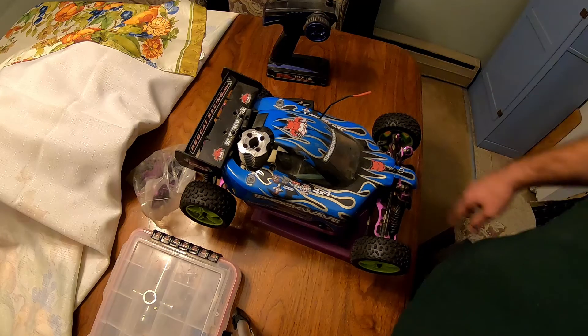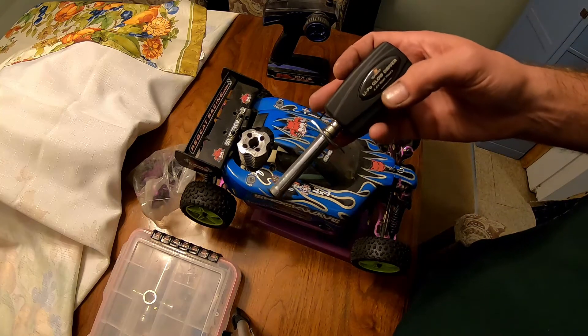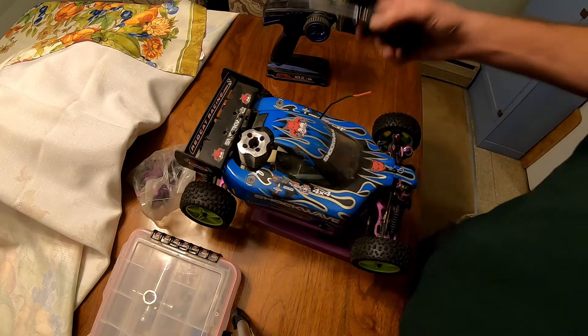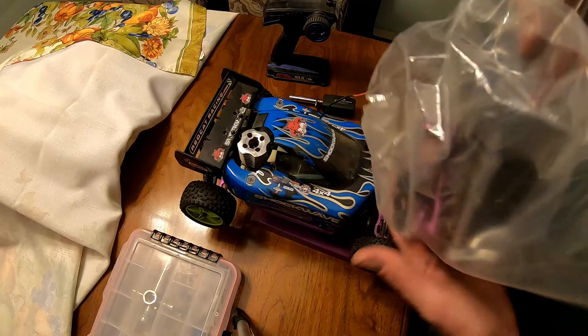I'll just show you what I got. I got the car - it's a nitro car. I got a lipo glow plug driver; this is probably one of the better ones on the market. I've had this car for several years, there's probably better ones out now. And a bag of assorted parts - I'll show you what's all in there.